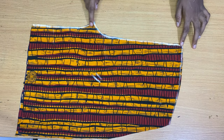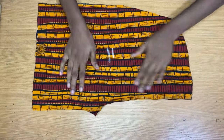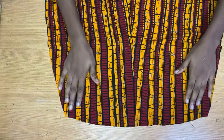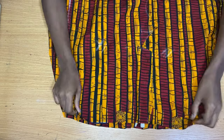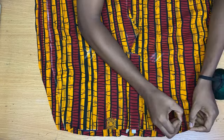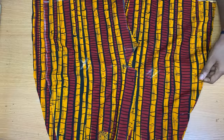Now the next thing we are going to do is stitch in the crotch curve of the back short. We're going to place the front piece on the back piece, holding it by the sides and also at the middle area. I'm going to pin this together, making sure that everything aligns properly before going in to stitch it all up.